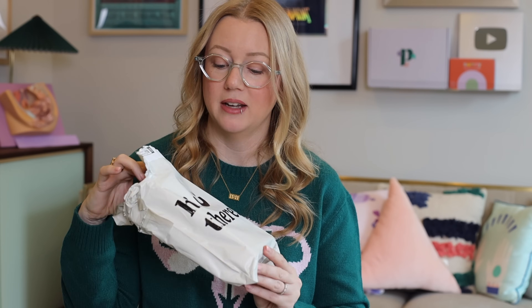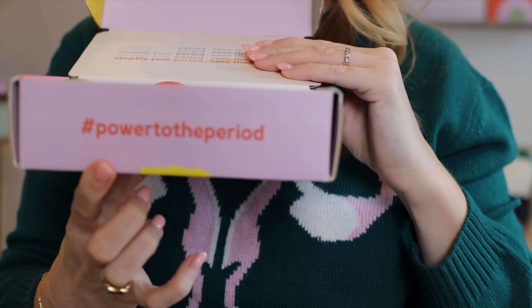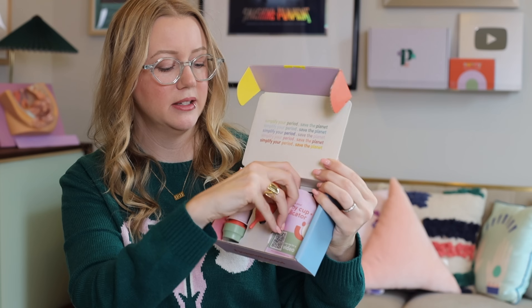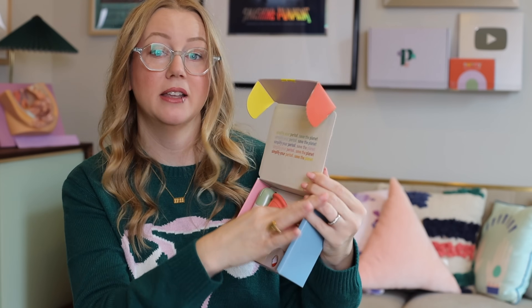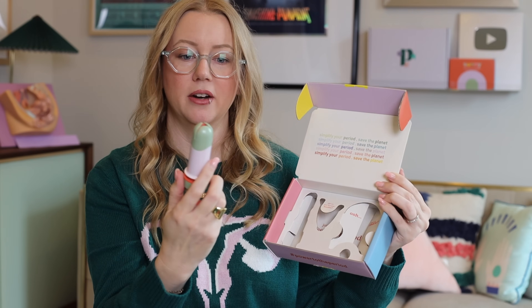Before we get into the review, I want to do an unboxing — one of my favorite things to do on video. It comes in a poly mailer customized with their logo that says 'hi there,' so it's very cute. Inside the box you get a how-to-use booklet, a pouch, the cup, and of course the applicator.